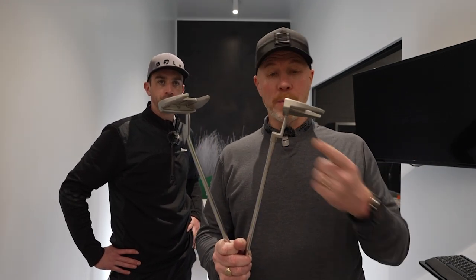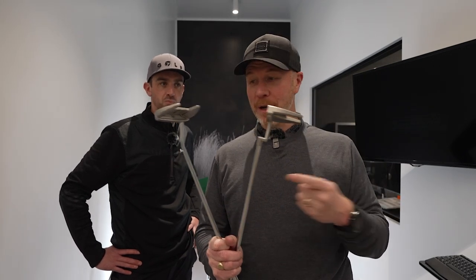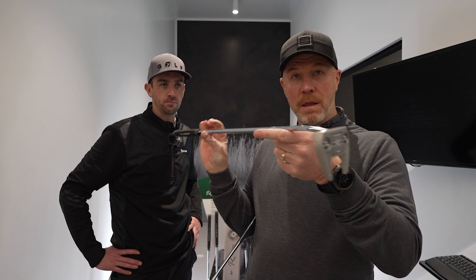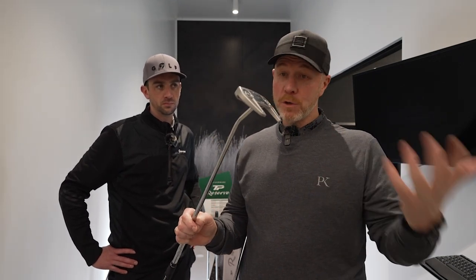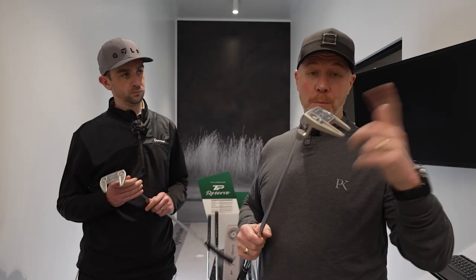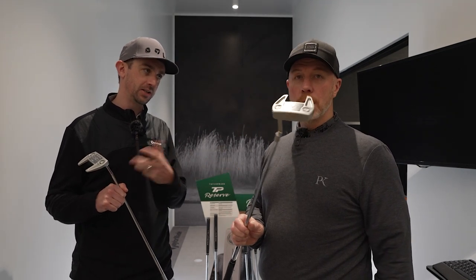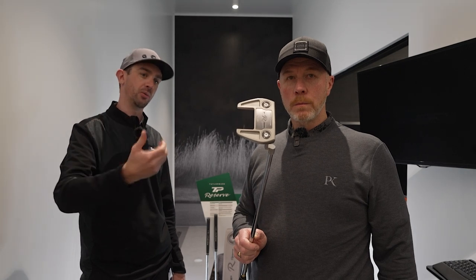So the L-neck and single bend offer two different levels of suitability for different stroke types, different feel, different preferences. Many people have only ever putted with an L-neck and only ever want to. Now you can get that not only in a blade but in a mallet style putter. This slant neck is very clearly face balanced, so for the player that wants straight back straight through — ultimate stability — they can get this shape in the slant neck. The L-neck will give you just a little bit of toe hang. It really is about suitability to your eye, your stroke, and getting properly fitted for your putter.